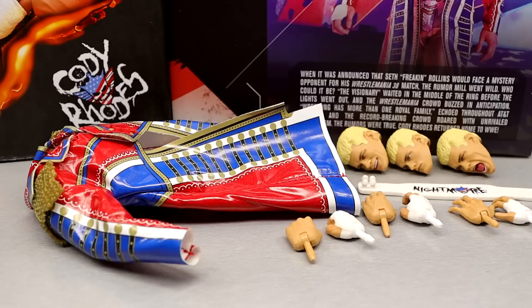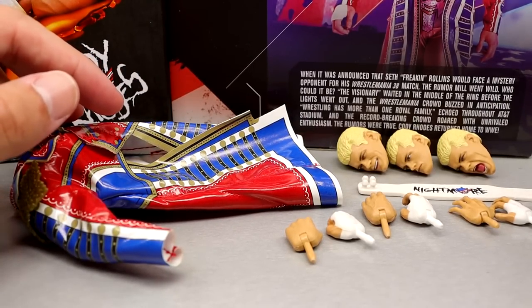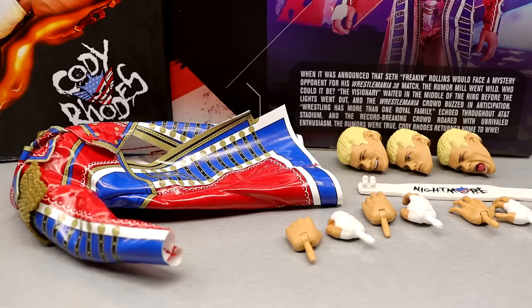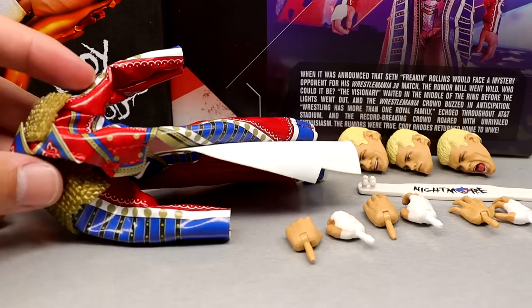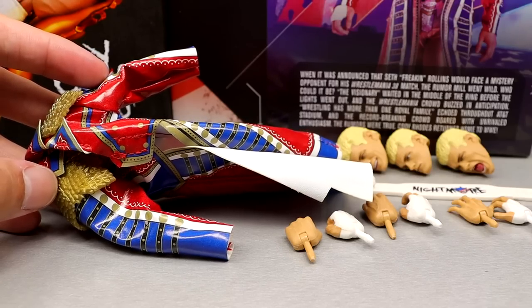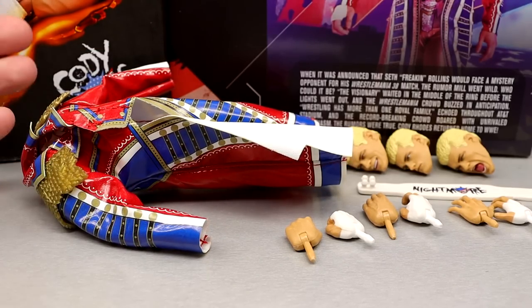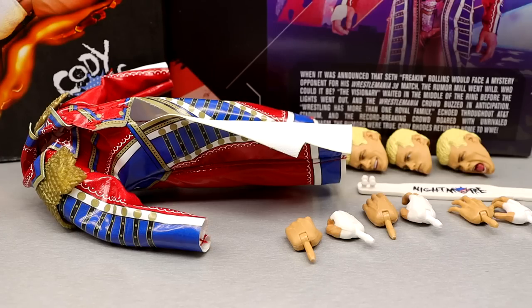Diving into the Ultimate Edition Cody Rhodes accessories — I'll be honest, I don't feel like we get a whole lot here. You get the jacket, which I enjoy, and three interchangeable head sculpts. I guess it's on par with other Ultimate Editions. We didn't get a championship, like we didn't with AJ Styles or Seth Rollins. You do get cloth goods, which is always important. I understand why they went cloth instead of a molded jacket, since the Supreme already has one. I'd imagine a molded jacket version is probably already in the works for next year.